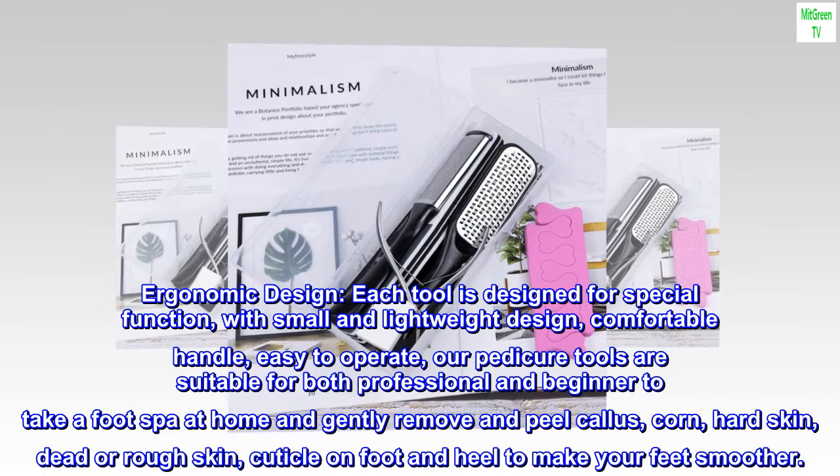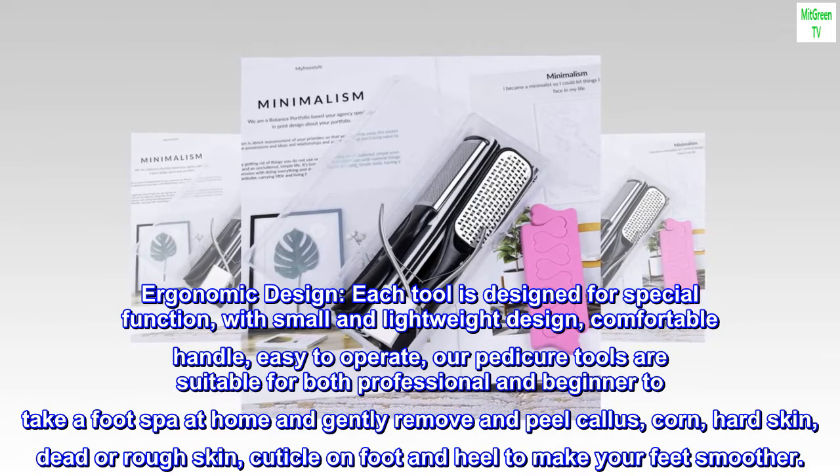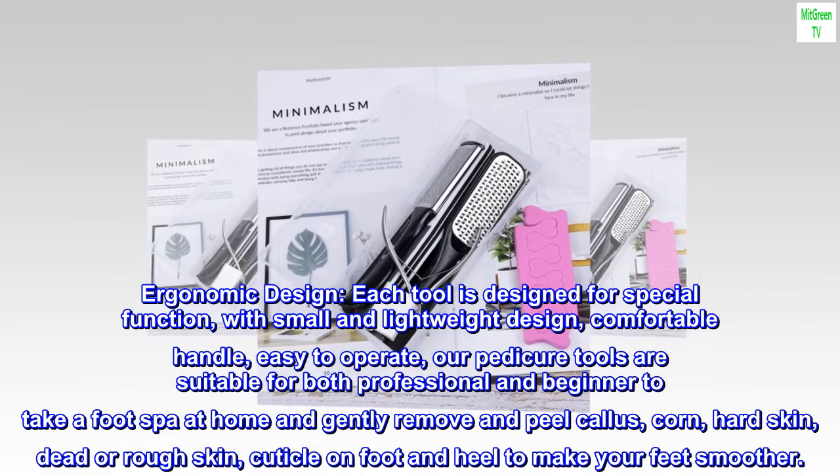Our pedicure tools are suitable for both professional and beginner to take a foot spa at home and gently remove and peel callus, corn, hard skin, dead or rough skin, cuticle on foot and heel to make your feet smoother.